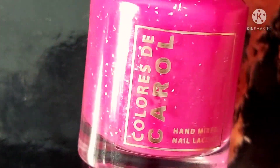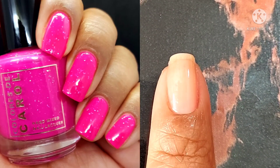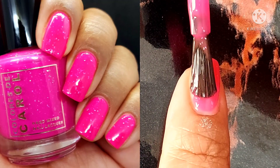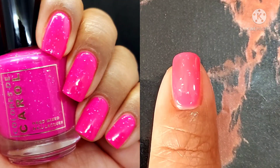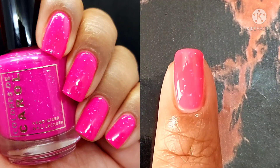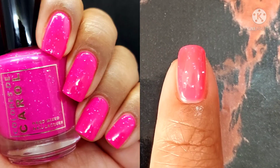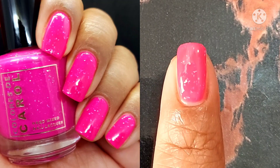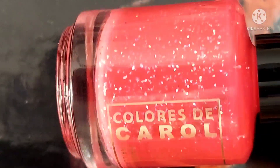We're starting with the Backyard Party Collection, releasing on June 18th. Each polish is $11.50 a piece or $40 for the collection. First up is Friends and Family, a magenta purple crelly with silver holographic micro shreds. It is incredibly pigmented on that first application. I did two coats for the video and three for my swatch pictures, because the light shows through and gives you a visible nail line at two coats.